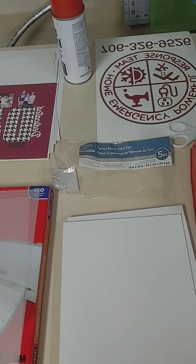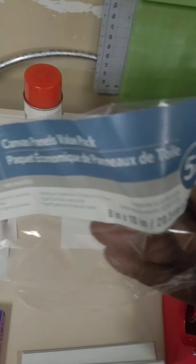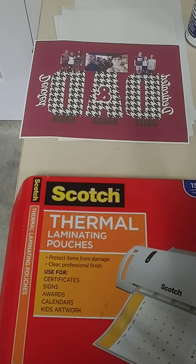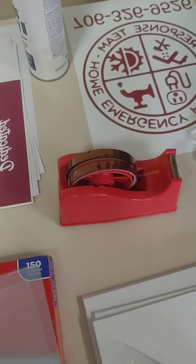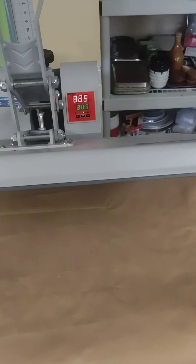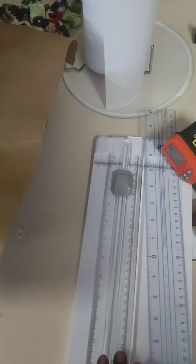So you're probably wondering what you need to make this project. You're going to need canvases — I just got the 8x10 from Michaels, they were on sale. Scotch thermal laminating pouches; any laminating pouches will do, I just have Scotch. You're going to need your image that you're going to put on, and you're going to need your heat press tape. And your heat press. Since my laminating paper is bigger than my canvas, I have my cutting tools: my cutter and a ruler to measure, and of course my thermometer.